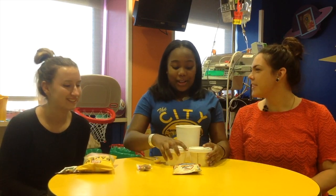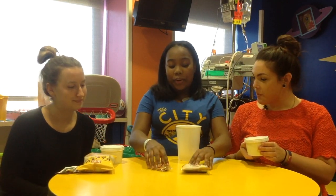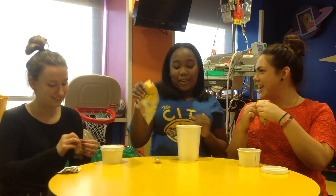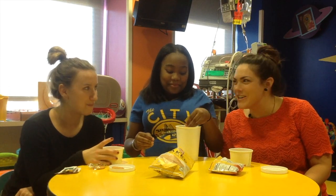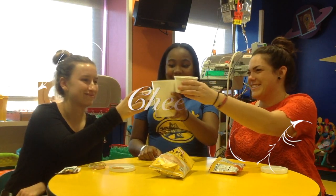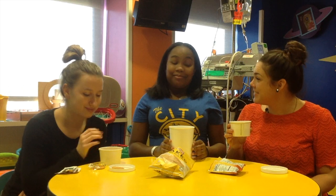So we are definitely going to share. Would anyone prefer the goldfish? I'll do goldfish. Crackers. All right, cheers! That broth definitely warms us up, especially for wintertime. It's really good. That's some tasty soup.